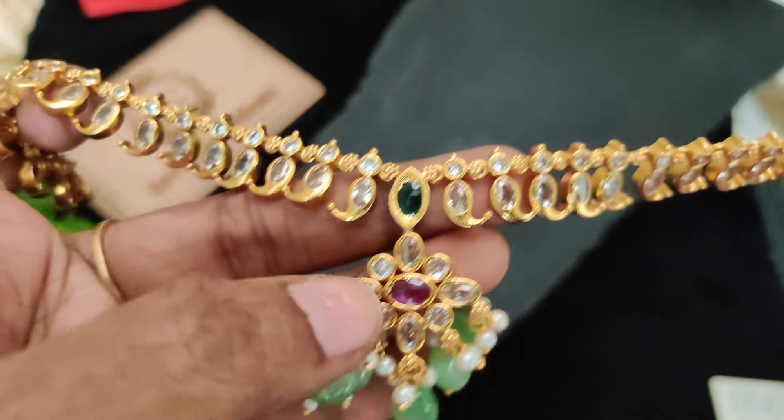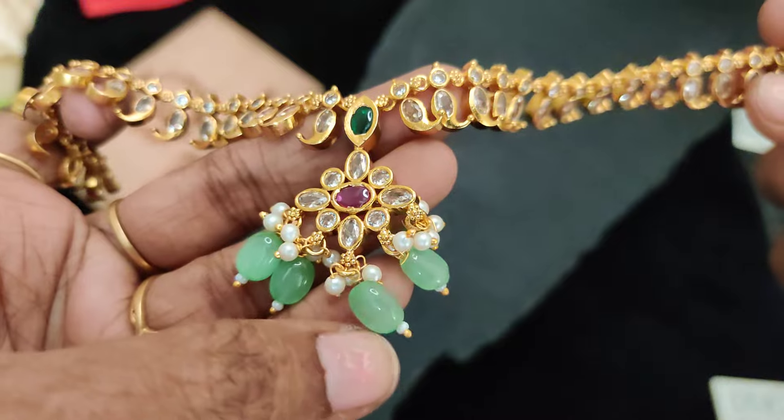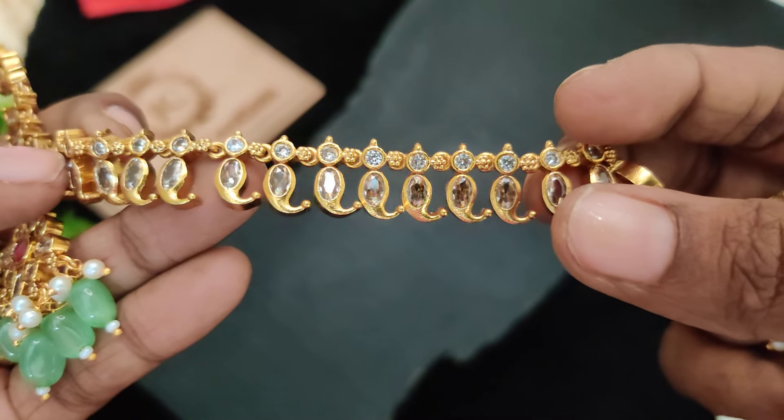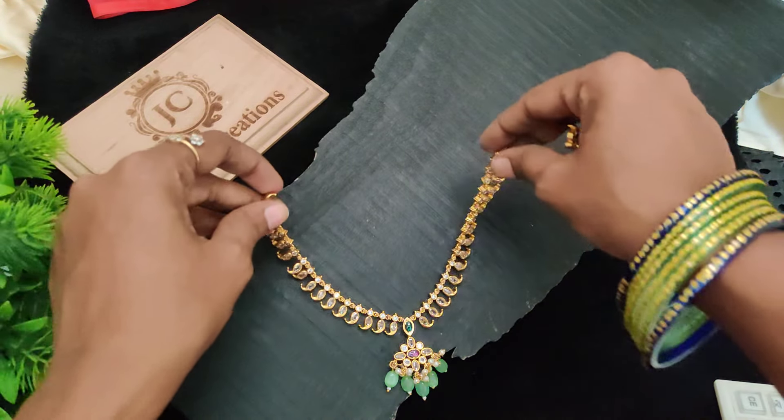Hi Friends, welcome back to Just Be Creations. Super Traditional collection — Super Arc Furnishing, Full Mona Lisa Beats Soda, Full Uncuts. Mango. Lookwise Gold.